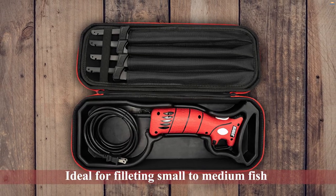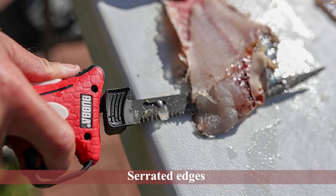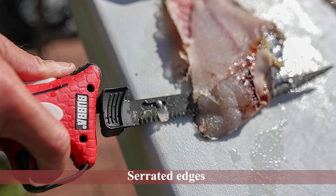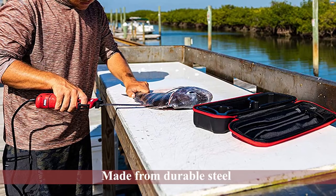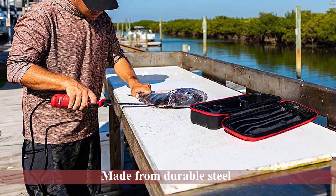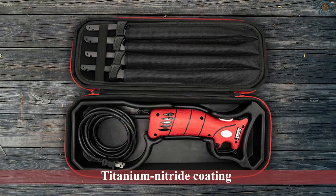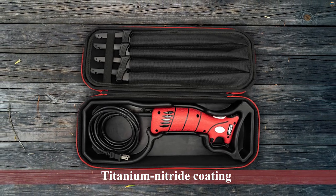The 7-inch and 9-inch flexible blades can be ideal for filleting small to medium fish, and the 9-inch and 12-inch stiff blades can be better suited to filleting larger fish. All of the blades have serrated edges and are made from durable steel with a titanium nitride coating for improved corrosion resistance. The Bubba blade knife is designed to operate quietly and features an 8-foot power cord.